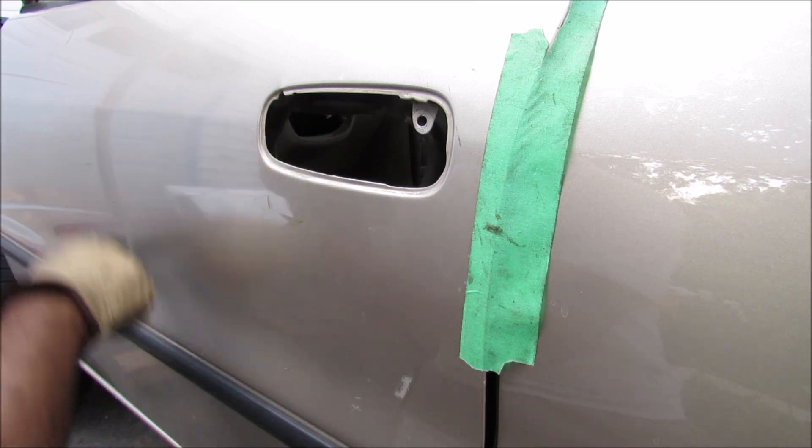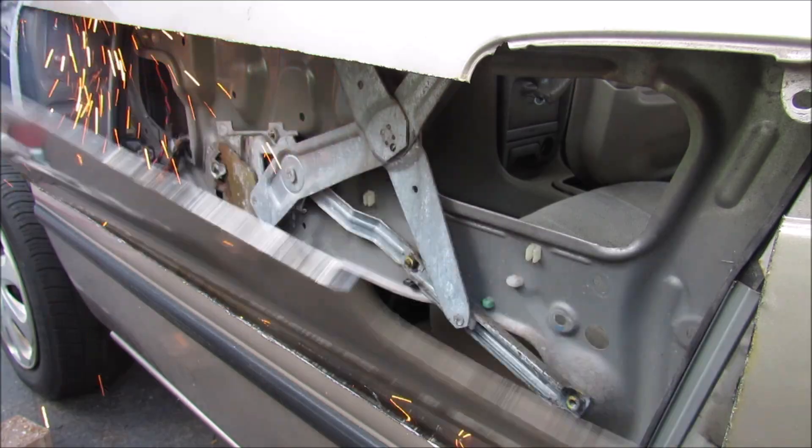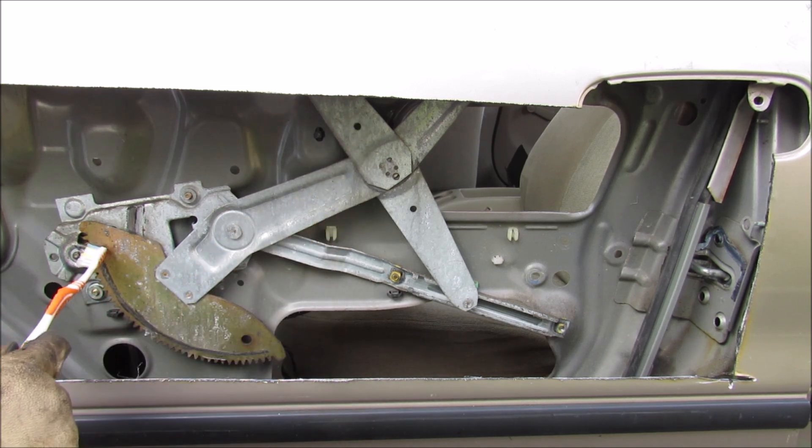So I'm going to use my angle grinder and cut this door open. Now I can remove the door panel, and this gives us a clear look at what the window regulator looks like.